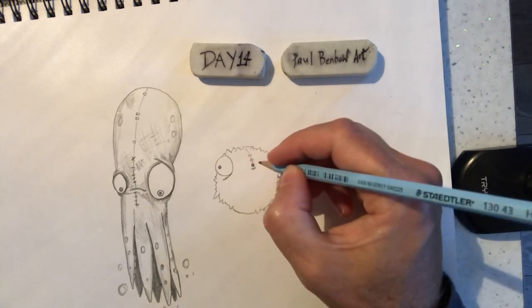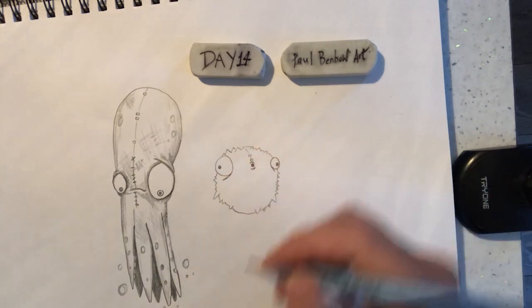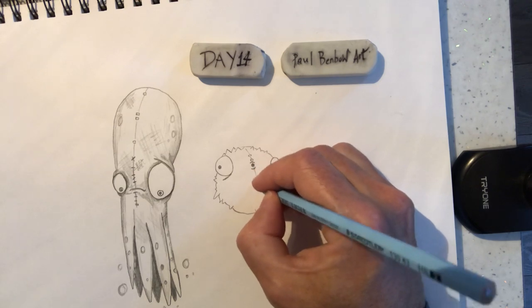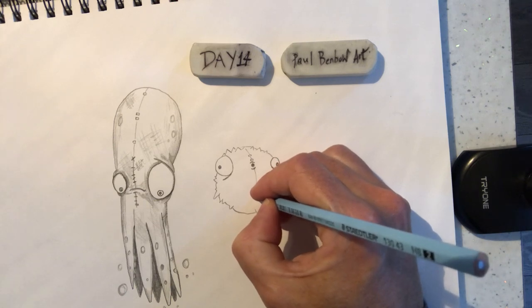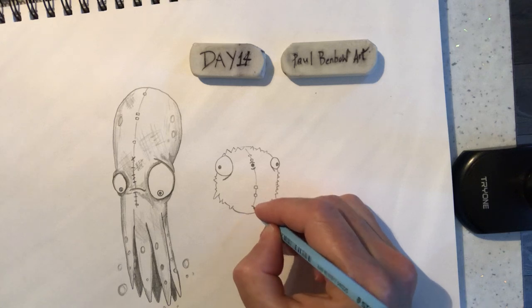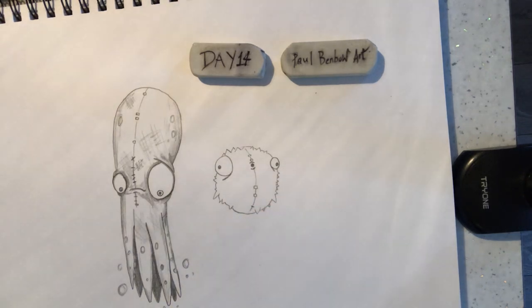We've got a mouth like that. We've got a couple of small, very small rectangles like that. Another line there — it disappears like that. And that's pretty much all the design.